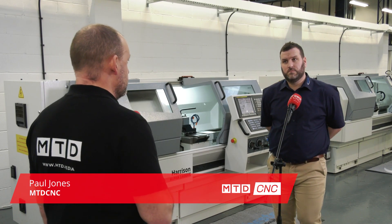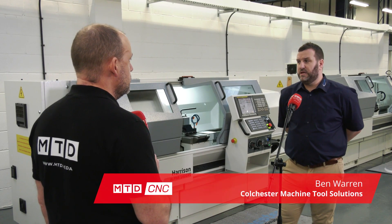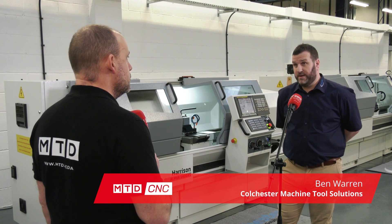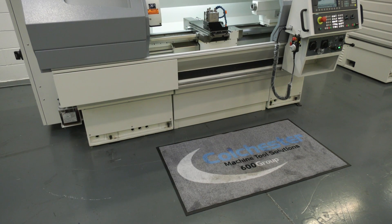Ben, the machine you've got to your right here, a very flexible turning machine isn't it? Can you explain? Oh definitely, this machine is ideally suited for one-off and short batch work. The fact that we can run this manually or with FANUC and manual guide i as well, it's a universal machine and it's fantastic.